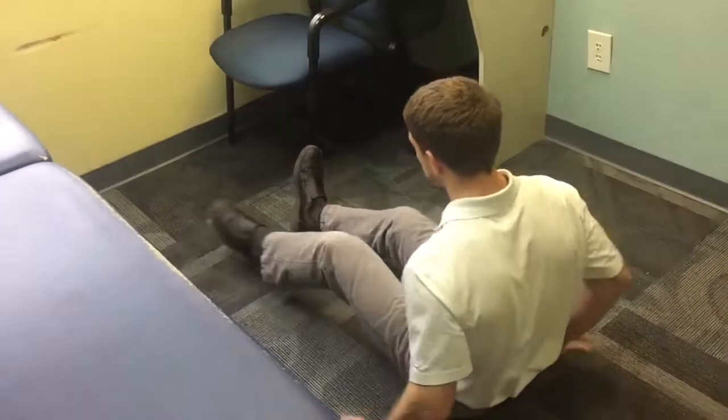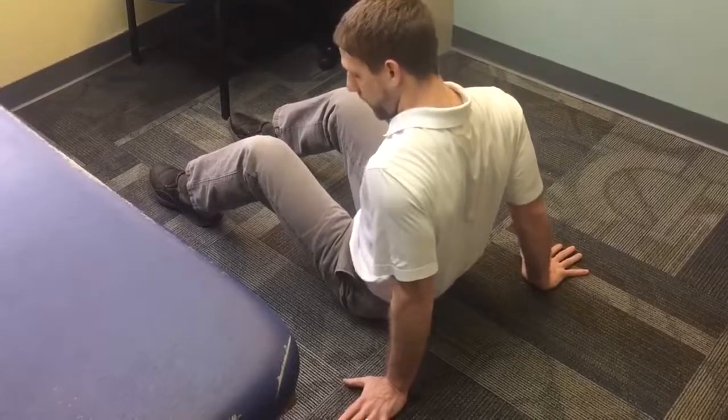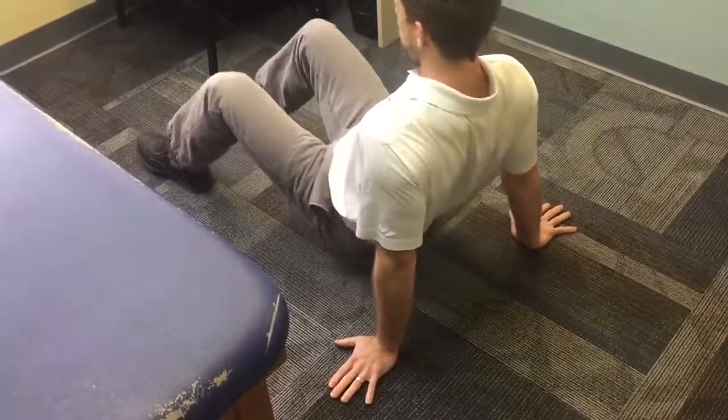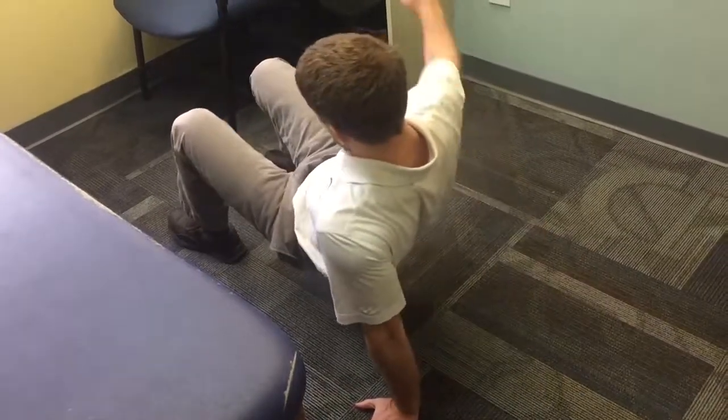Option two is going to be a little tougher. I'm going to stay in one place and set myself up with my shoulders back and my fingertips pointing out. I'm going to lift up a little bit, then lift one hand off the ground.